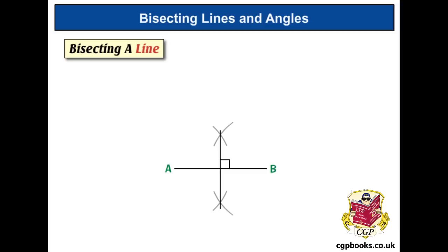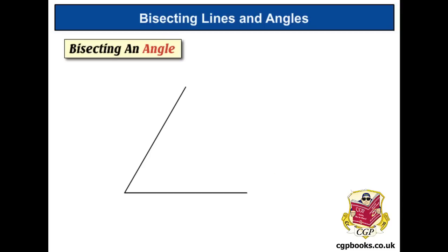You might get asked to draw the bisector of two points — it's exactly the same method. So instead of getting a line AB, you might just get two points A and B. You want to do two arcs above and two arcs below, then line the ruler up and draw the bisector in.